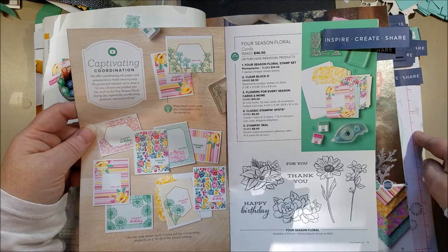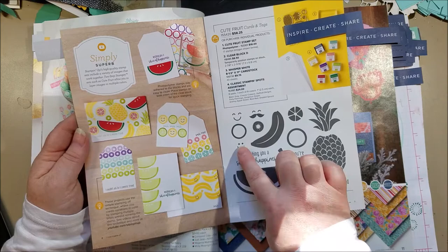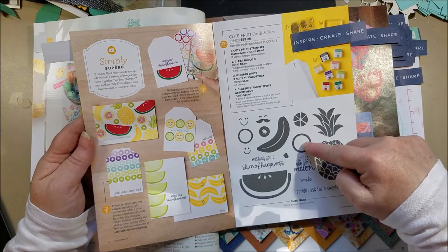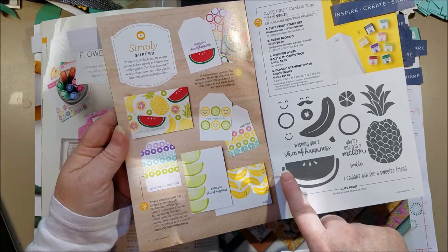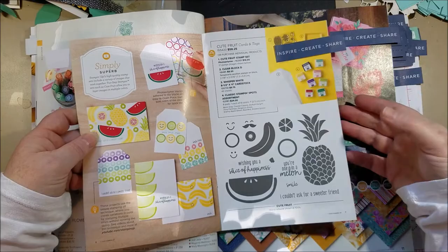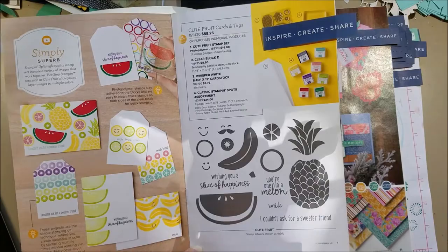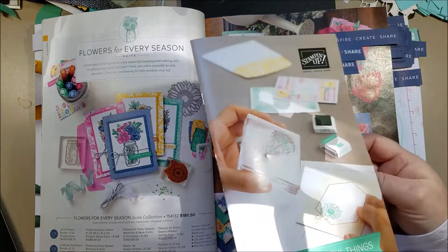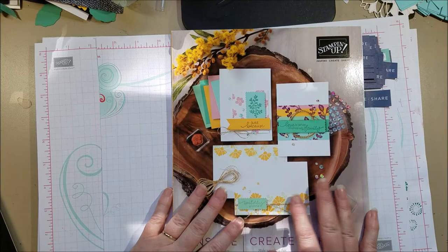The next thing in the beginner brochure is this really cute Cute Fruit stamp set with adorable imagery — I love the little smiley faces which you can use on anything. You can make different types of fruits: a lime, lemon, orange slice, grapefruit, kiwi, melon (watermelon or honeydew), and I love the pineapple. I couldn't find this stamp set in the big catalog. There's going to be a raffle later and I'll ask about what stamp sets are in the beginner brochure — it's a quiz!